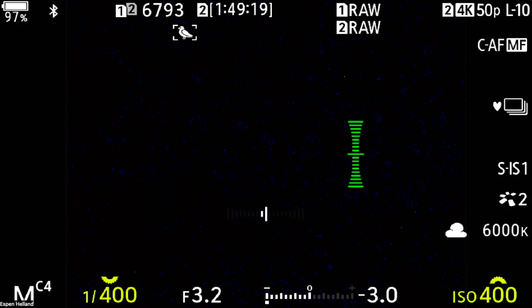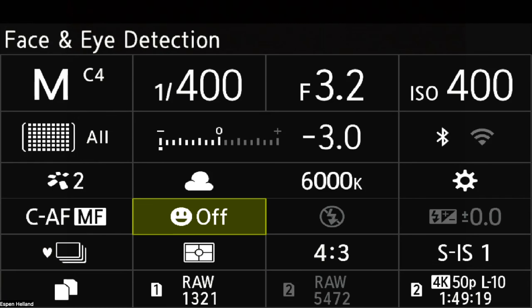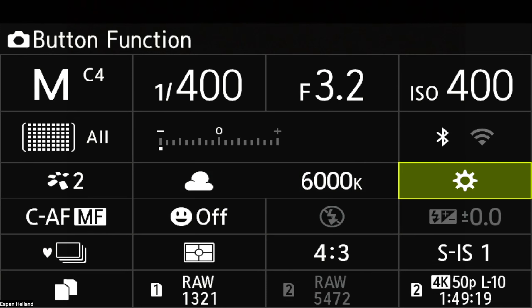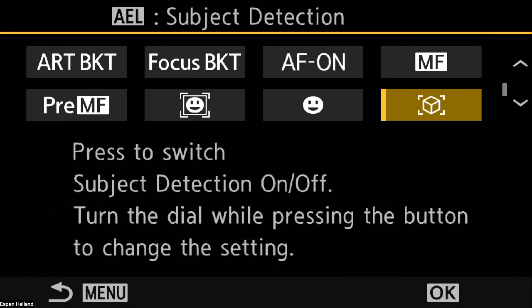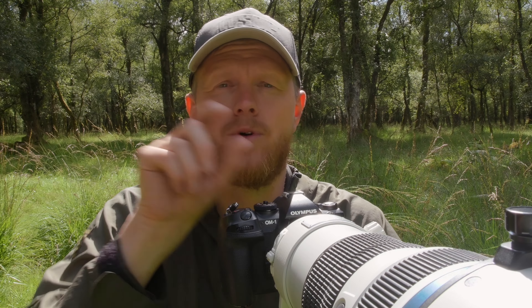Next, go to button function. There's a quick way via the super control panel — press OK, go to the little cog, and you're straight into button function. Go down to AEL and find the 3D box icon, which is the AI detection. You can turn it on and off by pressing or holding the AEL button, and rotate the dial to switch between bird, cat and dog, or other detection modes.